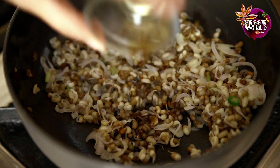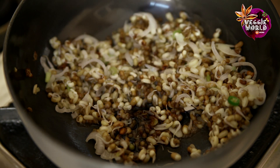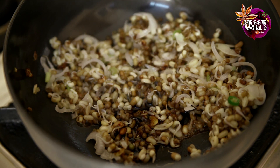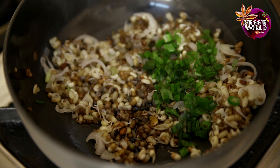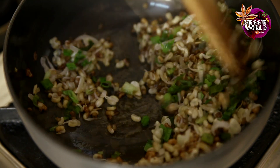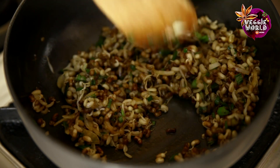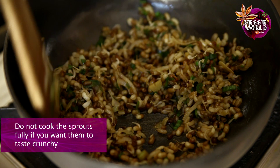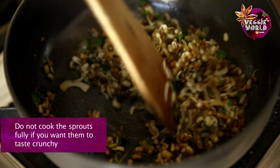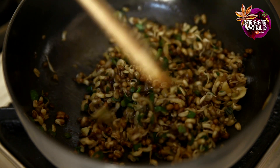We'll add the light soy sauce, the sweet soy sauce, some salt, pepper, and the spring onion leaves. You just need to stir fry this for a bit. You don't need the sprouts to completely cook, because you still want them to be a little crunchy. Now that it's all mixed well, it's ready to be served.